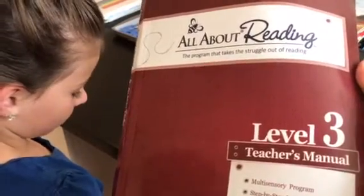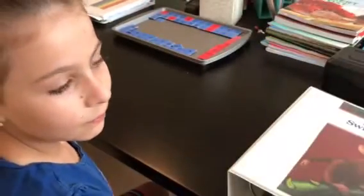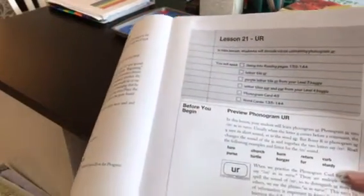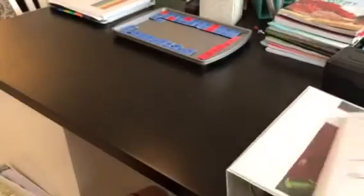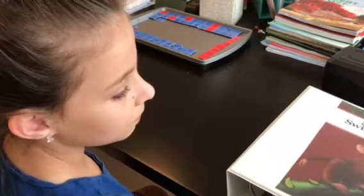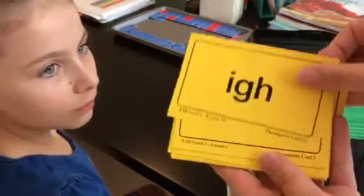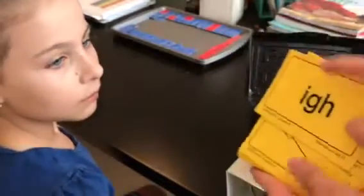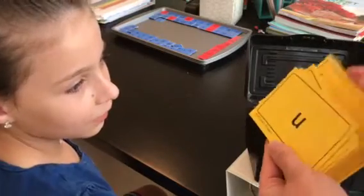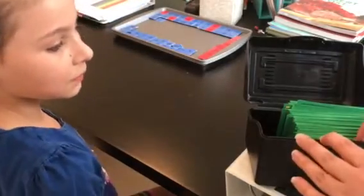I get a lot of questions about how I use the program and what a lesson looks like, so she's going to help me demonstrate a lesson today. We're doing Lesson 21, which covers the sound of 'er' as in hurry. Every lesson has an introduction to a new sound or new team, and we review the phonogram cards first. We add our new team and go through those — she tells me all the sounds.